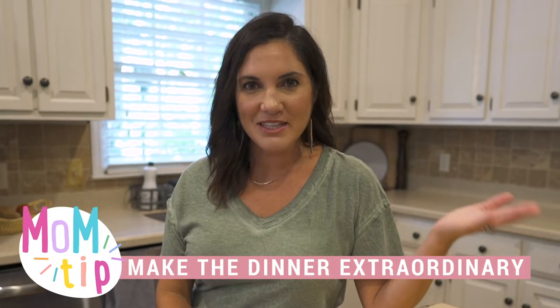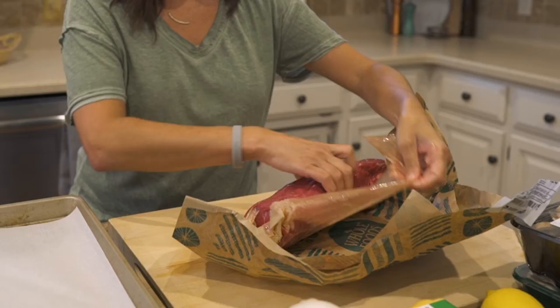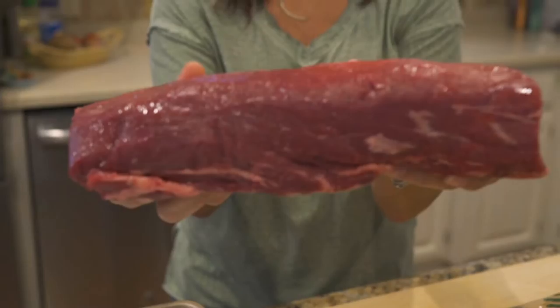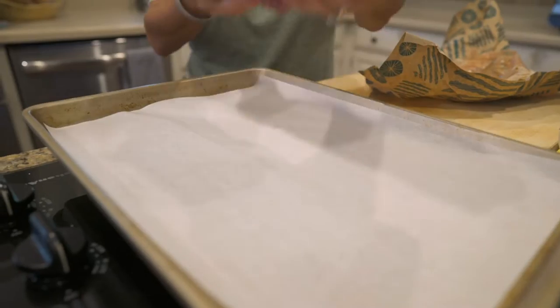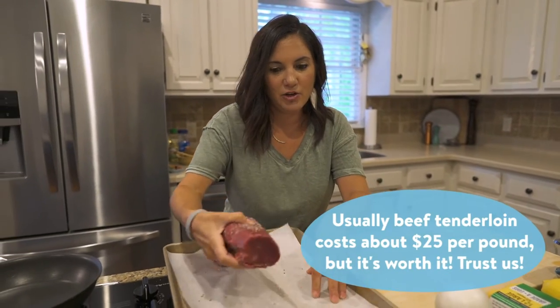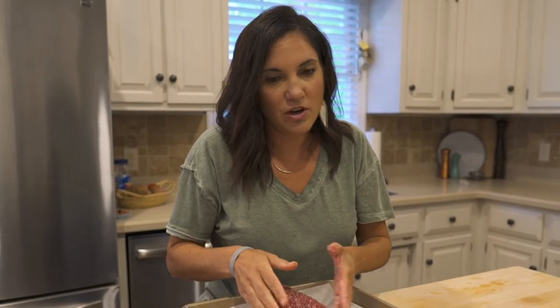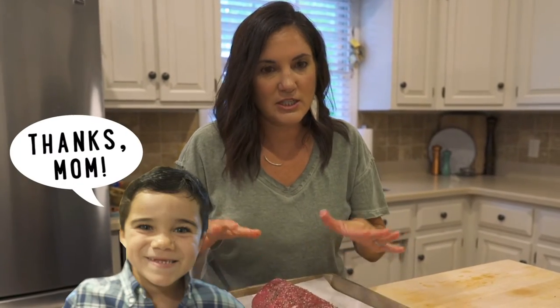This brings me to my first tip: make the dinner extraordinary. Do something that you might not get at a restaurant because it's too expensive. But if kids are involved, you may or may not want to spend this much money on your main entree. We definitely don't do this often, but my kids will appreciate a good piece of steak.